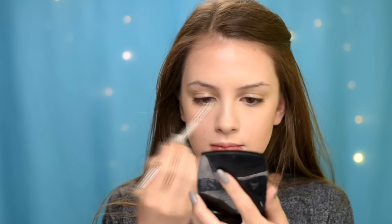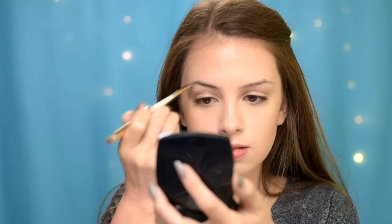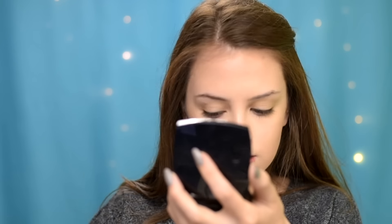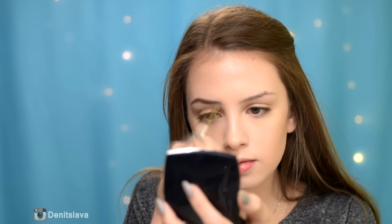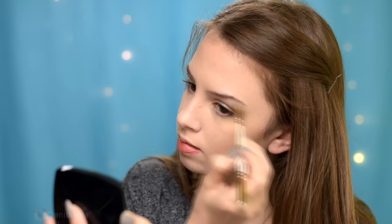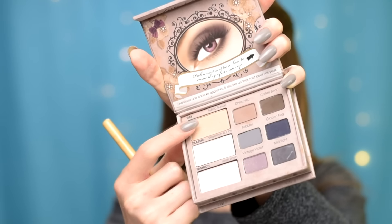To fill in my brows, I'm using the lighter powder from this Essence Eyebrow Set. I applied some eyeshadow base, and then for a transition shade I'm using the eyeshadow Dufted Suede from the Too Faced Matte Eye Palette.